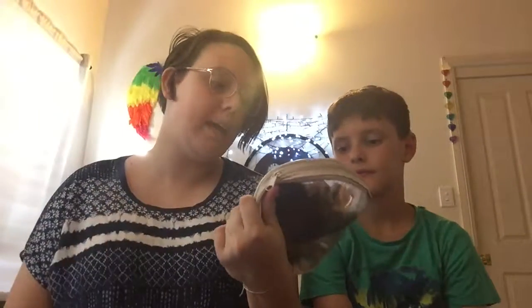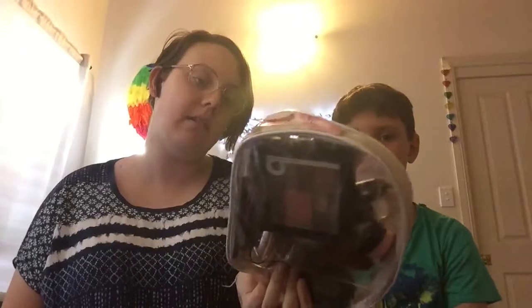Today we are doing the 'brother does my makeup' tag! I have my makeup bag here. I don't have much makeup so this should be easy, but he has no idea what any makeup is. I'm gonna give the bag to him and take off my glasses — I have no makeup on.